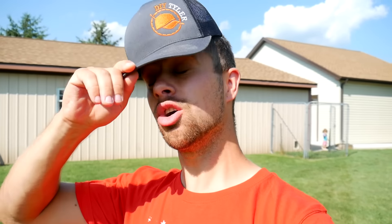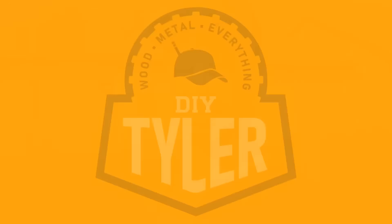Hey there, I'm Tyler and welcome back to the channel. We got a bit of a problem that we need to fix. There's the house, nice and tan. There's the brand new shed — just made a video of that — nice and tan. And here is the barn, with the shop right back here, which is multiple different colors, and that doesn't fly around here. So today I'm going to take you step by step through everything you need to know to repaint a metal building, whether it's a barn or a commercial style metal building.